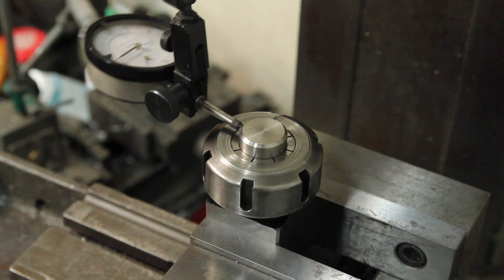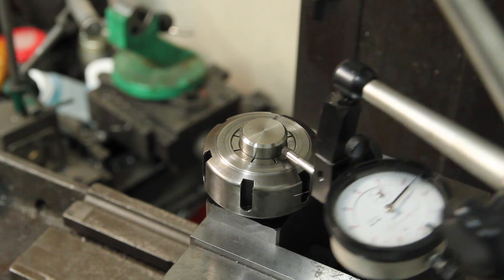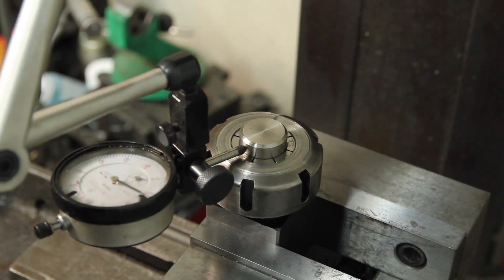With a blind hole like this, the classic way to do it would be to use a rotary broach, but I don't have one of those, so I'm going to do this by drilling a series of holes in it.